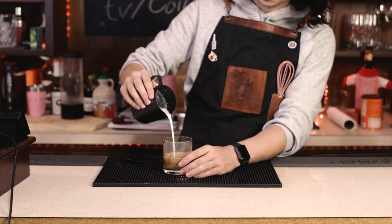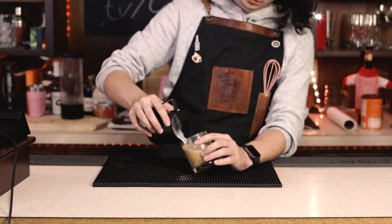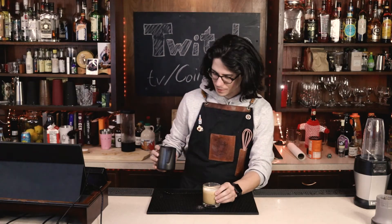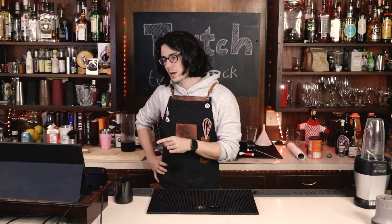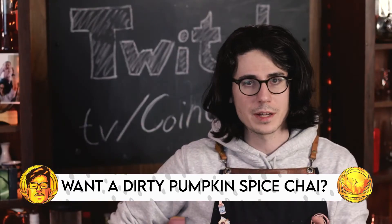This smells so good — reminds me of my old coffee shop. We may be able to get latte art on this. Dirty spiced chai latte — cheers, let's see how it tastes. It just reminds me of all my favorite fall flavors. And by the way, if you wanted to make a dirty pumpkin spice chai, the only thing you need to do is add store-bought canned pumpkin puree — about one to two ounces — stir it in when you're adding the chai to the espresso, and you'll have a dirty pumpkin spice chai. Or make it without the espresso and you'll have a pumpkin spice chai.